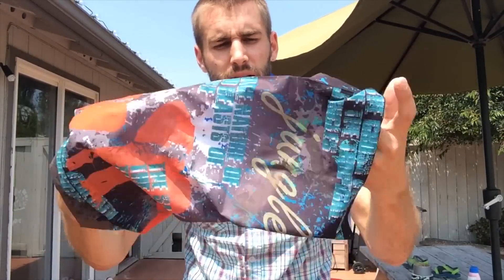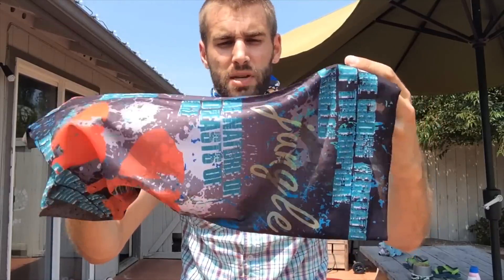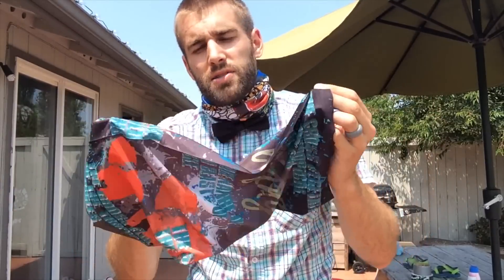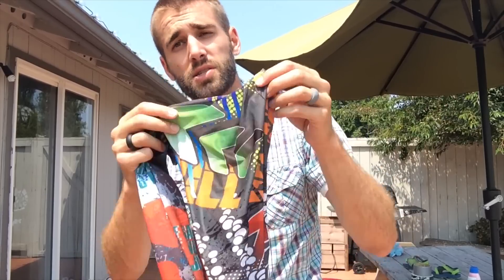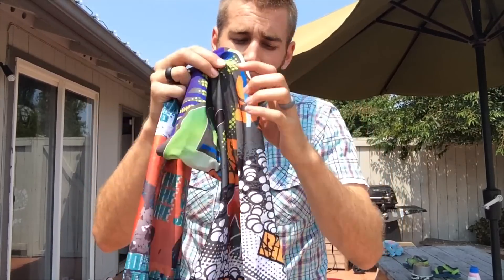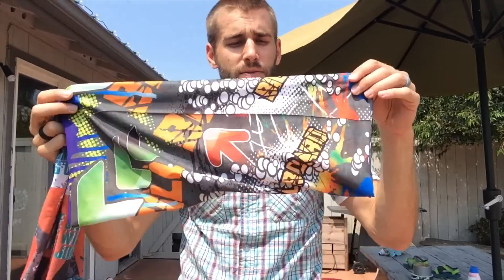Overall, I would give this a five out of five stars. I would definitely use this out on the slopes. It is made from polyester, so keep that in mind — if you're going to be sweating a lot, be sure to wash it often because polyester can really soak up a lot of smells. Overall, an excellent bang for your buck, and they look awesome.